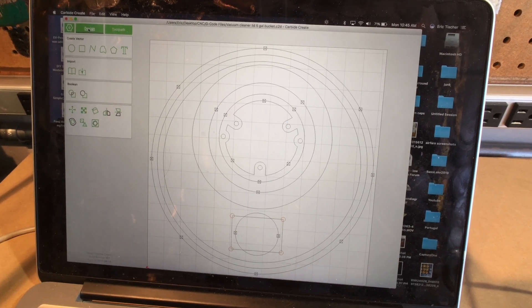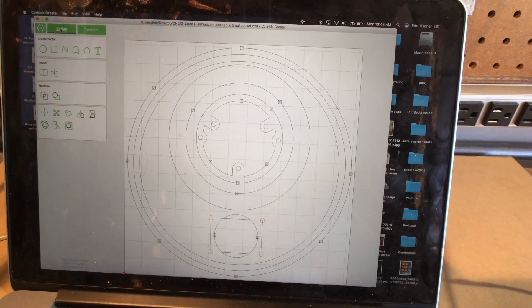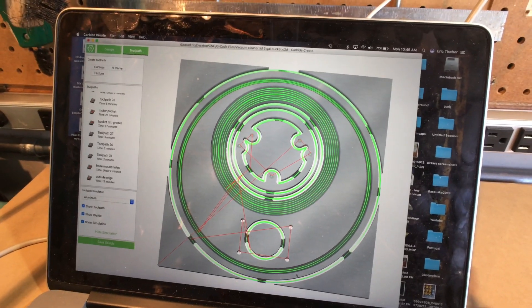This is what I'm making. It's basically a lid that goes over a bucket that holds the motor for my shop vac and allows me to hook up a two-and-a-half inch hose. I just wanted to make sure that all my cuts are going through.